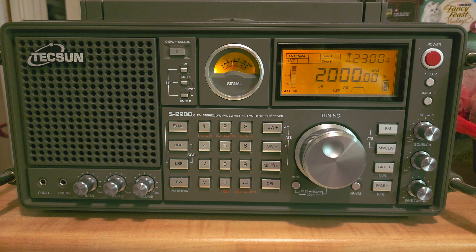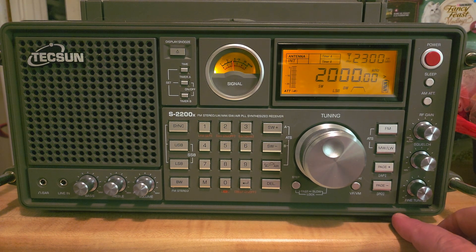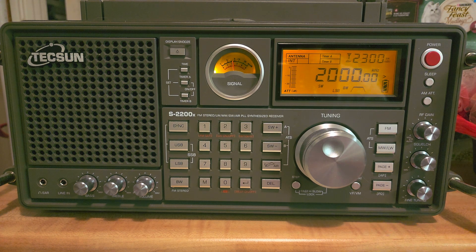This is the first part of what most radios have as the shortwave spectrum — some start much higher. In the next video, we'll go to 2000 to 3000 kilohertz on the Tecsun S2200X. If you enjoy my videos, please subscribe and give a thumbs up. Thank you for watching.